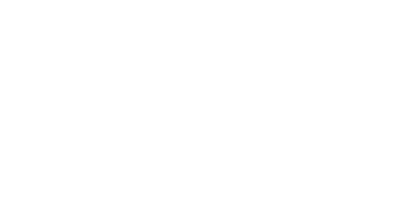Follow all my social media down below and keep in touch for more videos. Bye!